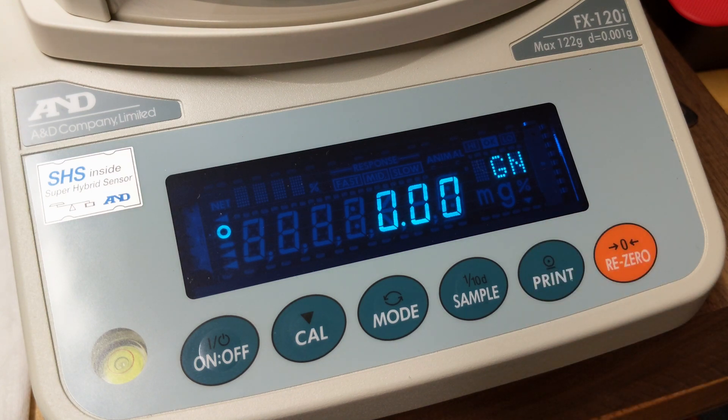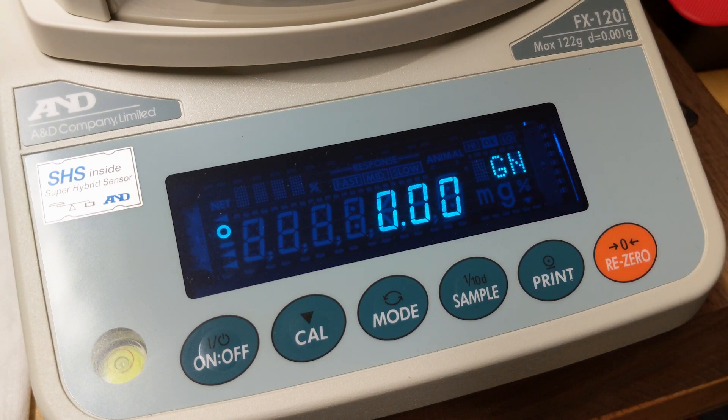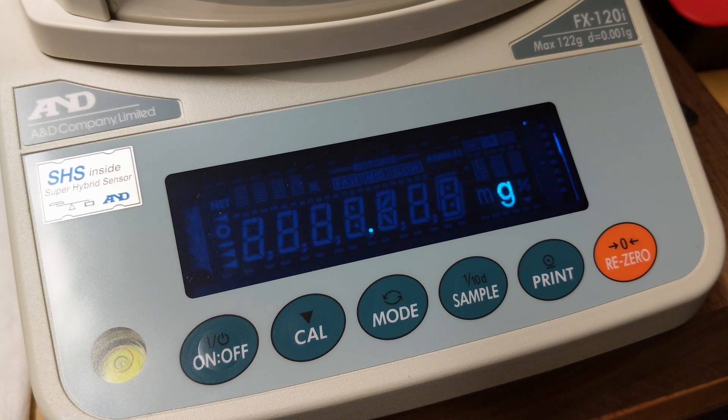What I'm going to show you today is how to reconfigure your scale so that it starts up on grains instead of grams. Furthermore, I'll show you how you can change it so that it only shows grains, or maybe grains and grams, or whatever units you typically use. So we'll start from scratch — turn the scale on, wait for it to boot, and it's ready to go.